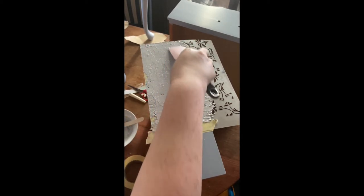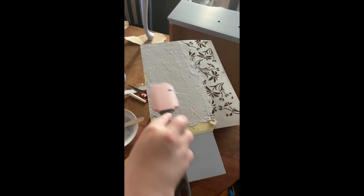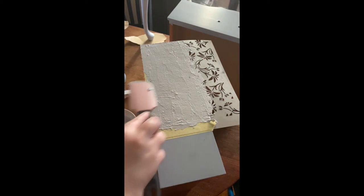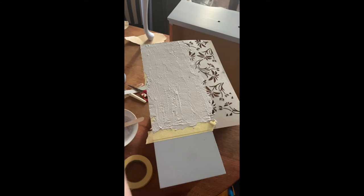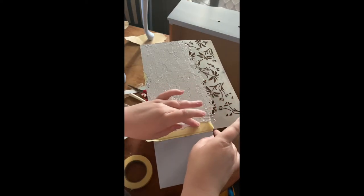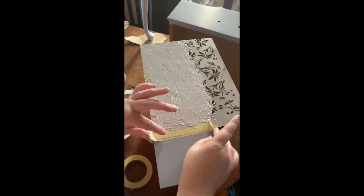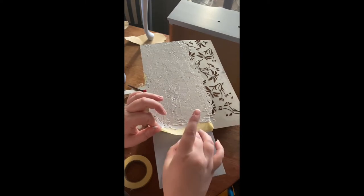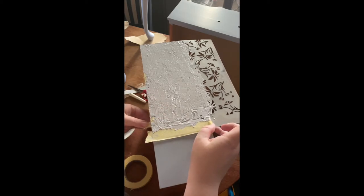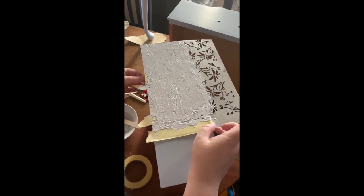Once I finish a section I just smooth it down from start to finish. After this is fully dry I like to give it a really light sand as well — it's fully sandable. Just to make sure any sharp pieces or anything sticking up is knocked back. Smoothing it down before you remove the stencil is the best way to help produce a nice finish.